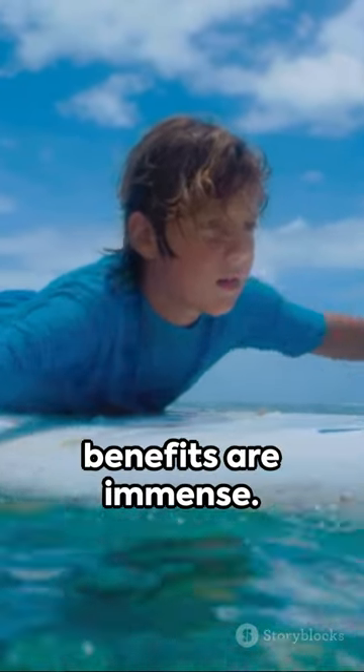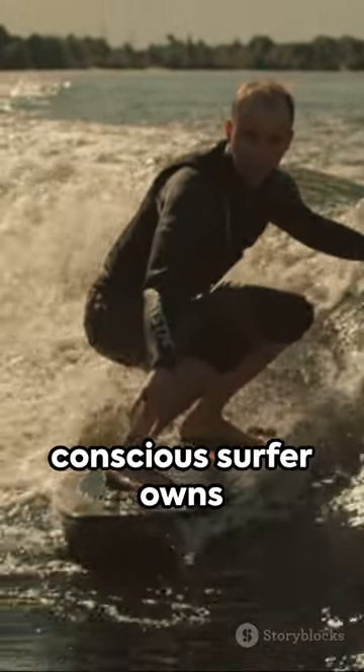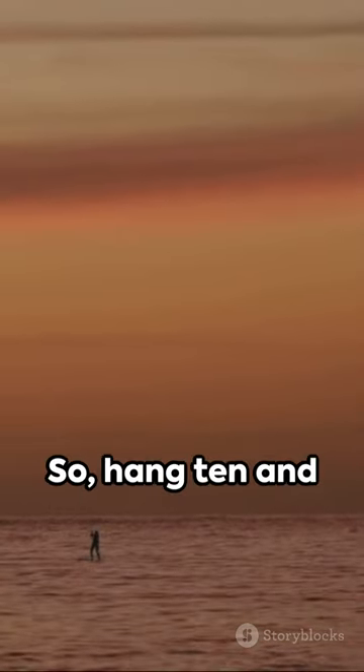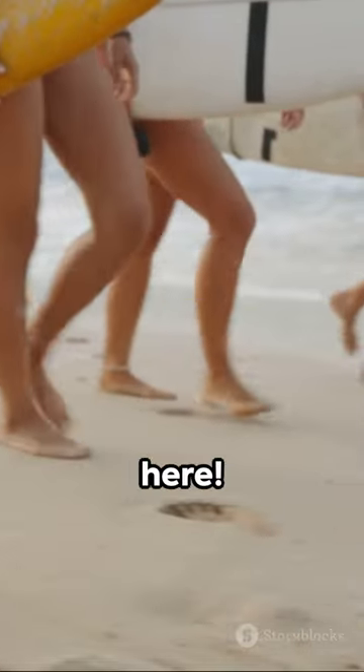Yet the potential benefits are immense. Imagine a world where every environmentally conscious surfer owns a mushroom board. The journey is just beginning — the future of surfing could be on a wave of mushrooms. So hang ten and hold tight: the sustainability revolution in the surfing world is here.